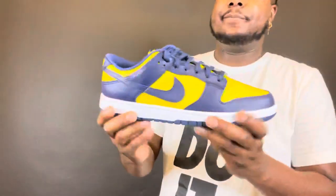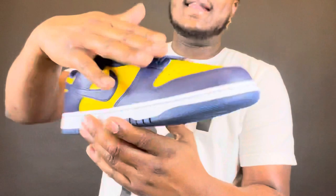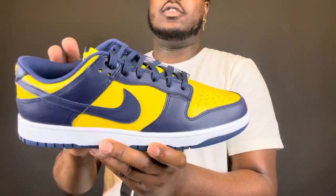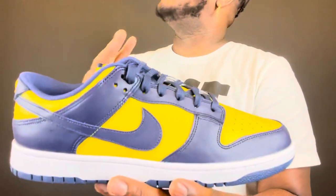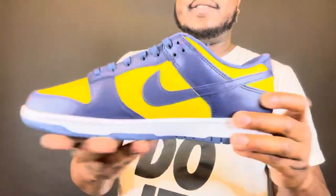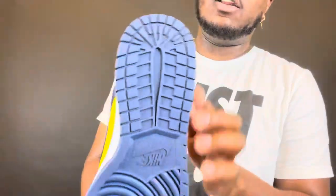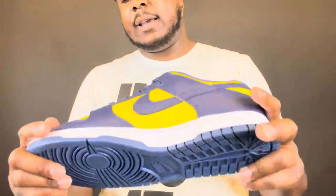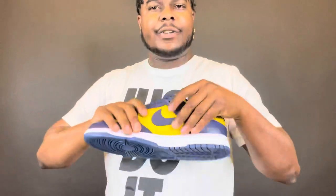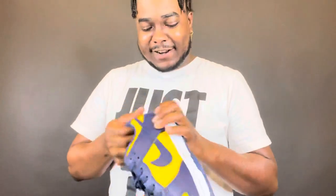These are hot. As y'all can see, you got that midnight navy all around the shoe — just straight up sexy and beautiful. Even on the bottom and everything. The leather on these, I still want to say it feels pretty trash.